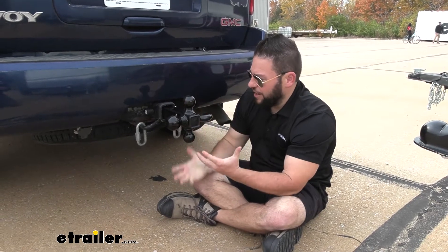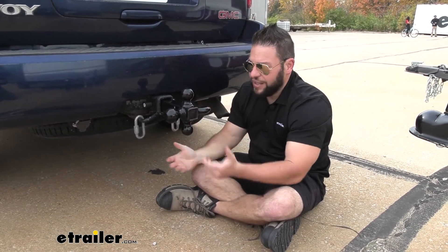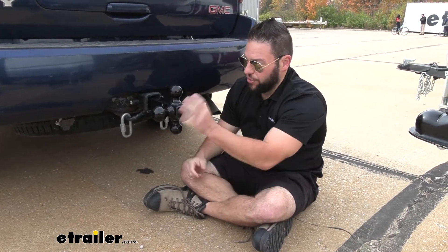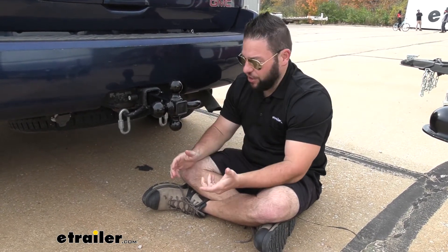The way it's designed is very helpful, having all those options for each one of the different ball sizes. That way if you have multiple different trailers that you're always hooking up to and you don't want three different ball mounts in the back of your vehicle, you can easily just pull this out, switch it to the one you need, and get going.